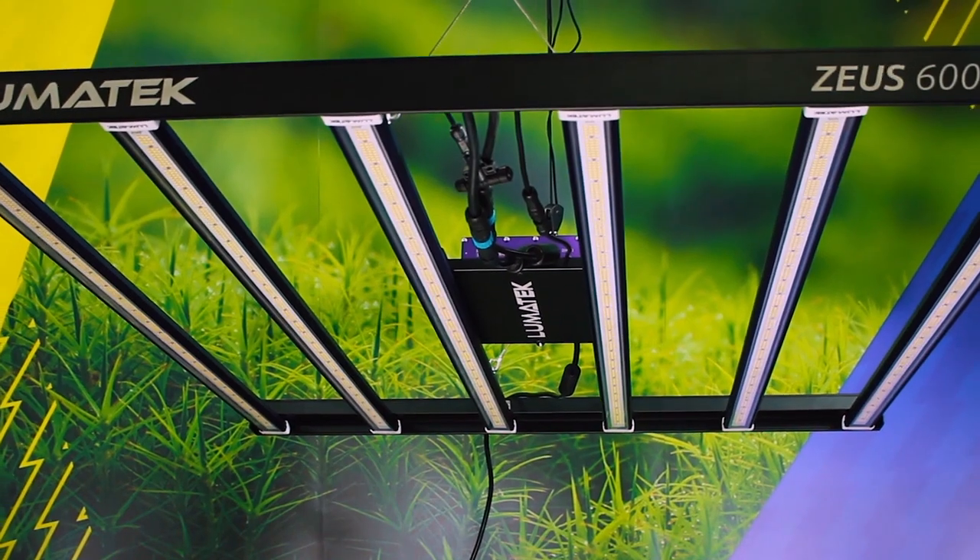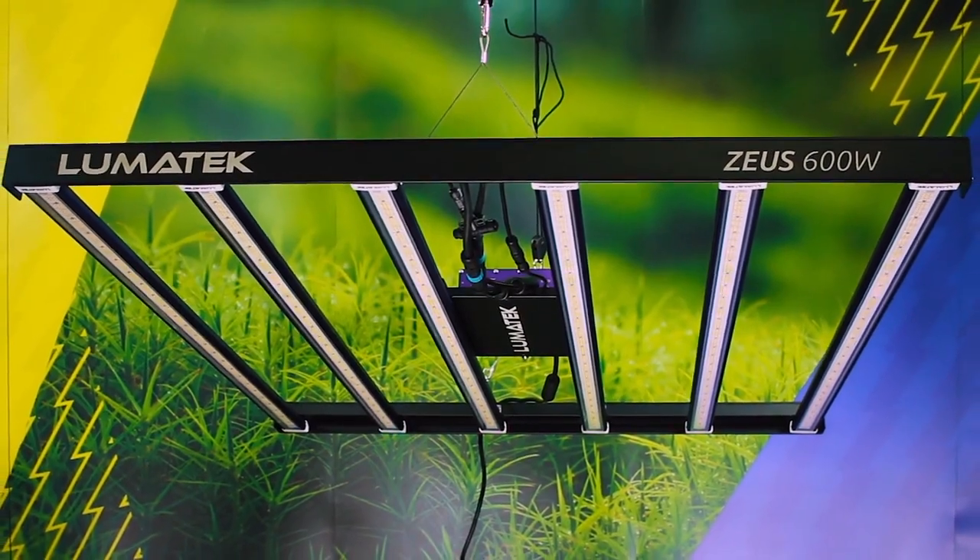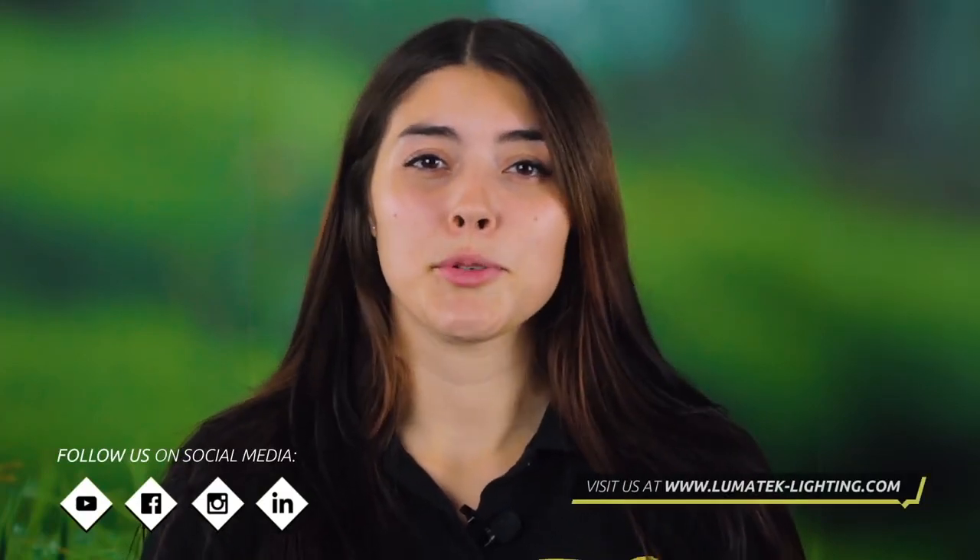And that's it, as simple as that. We now have our fully assembled and powered Zeus LED lighting fixture, ready to start helping growers grow. Thank you for watching this small guide to the Zeus 600 watt pro. Don't forget to subscribe to our YouTube channel, follow us across our socials and visit our website for more information. See you next time.